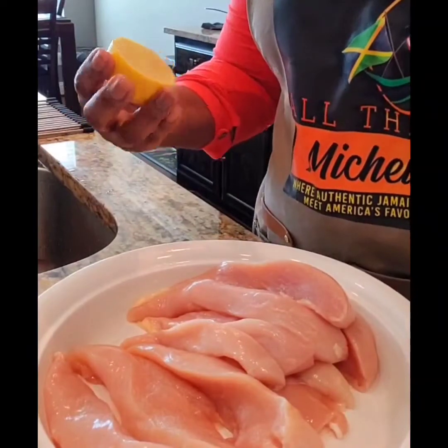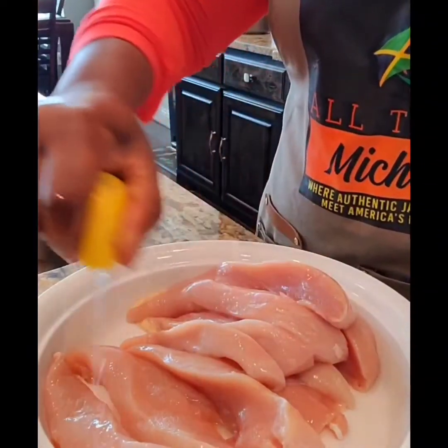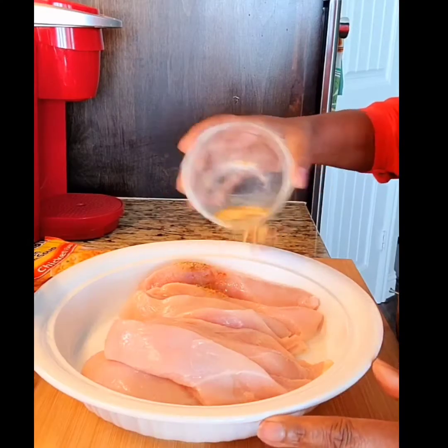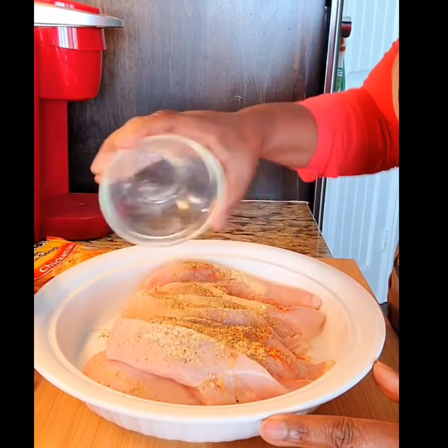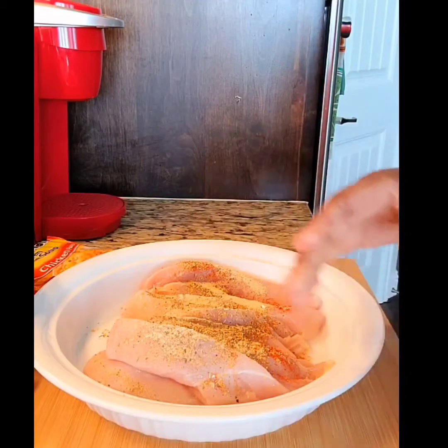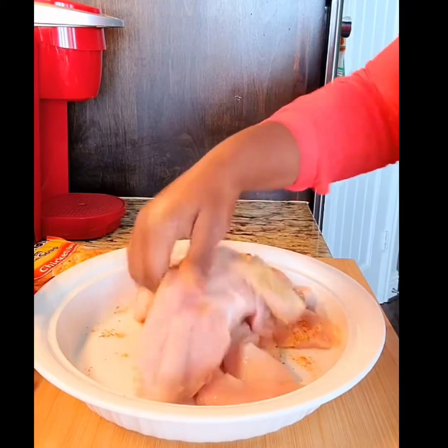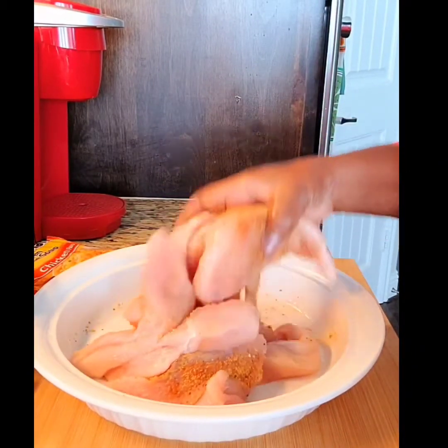The chicken breast has been nicely sliced up, so I'm going to go ahead and add that fresh lemon juice to it. I have a dish with some flour, all-purpose seasoning, and garlic powder that I'm going to use to dip the chicken in. On the chicken I'm adding garlic powder, cayenne pepper, all-purpose seasoning, and All Things Michelle dry rub, making sure the seasoning coats the chicken well.